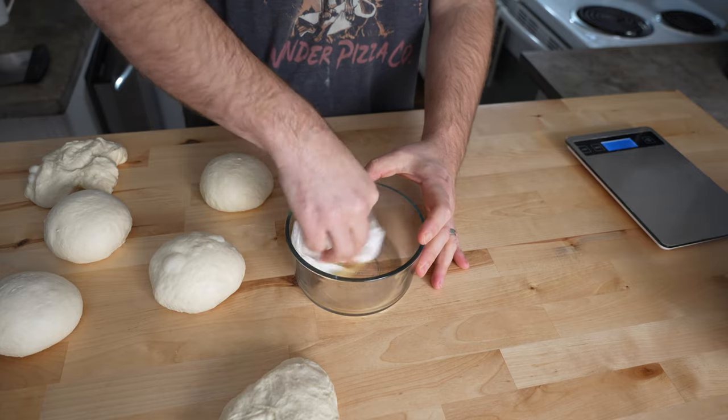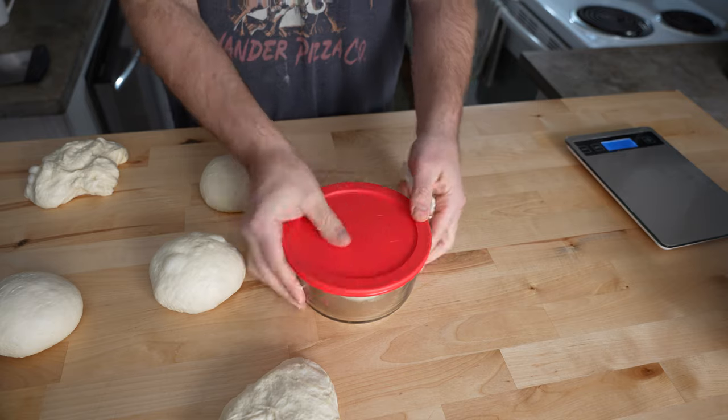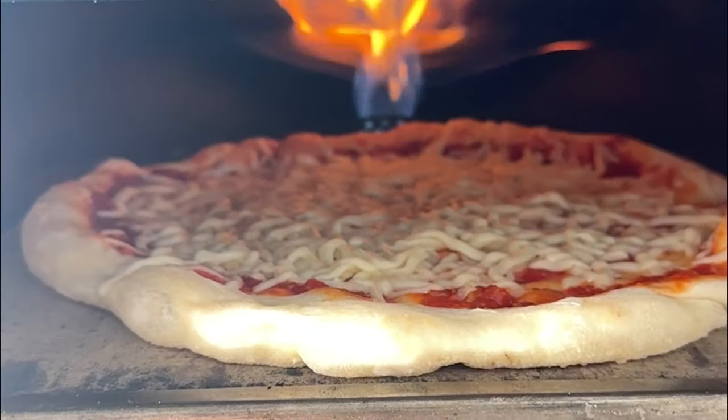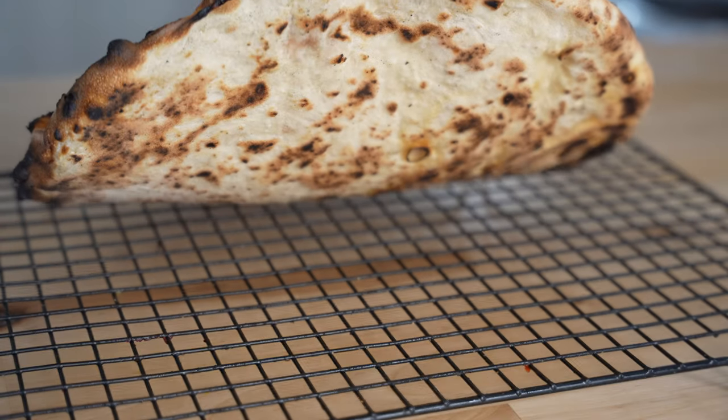Place it into a greased airtight container or a sheet pan and cover. Let it rest for 2 to 4 hours at room temp and you are ready to make pizza — stretch it, top it, bake it. I baked this in the rock box at 850 degrees and it turned out just right.